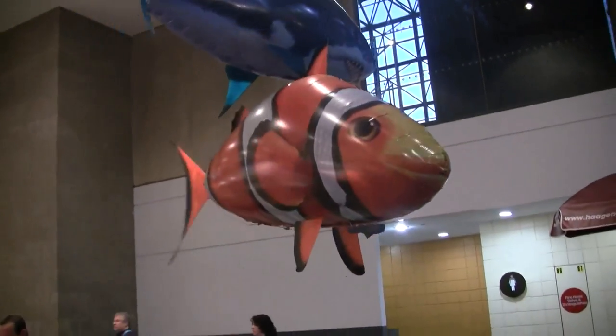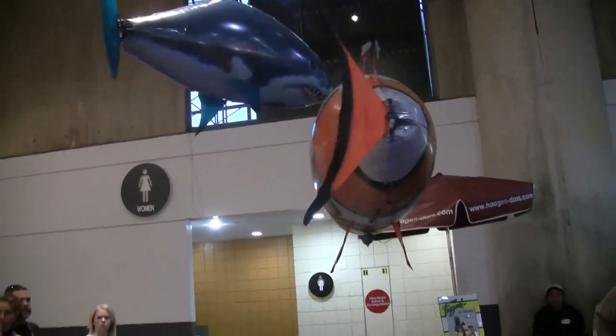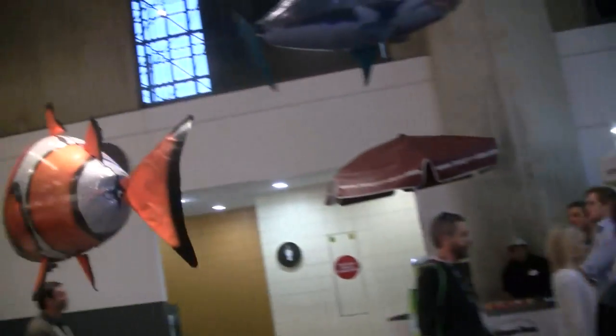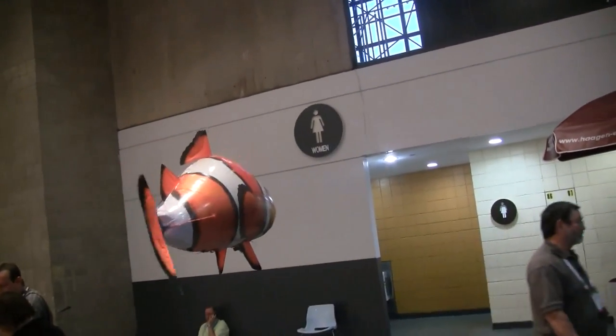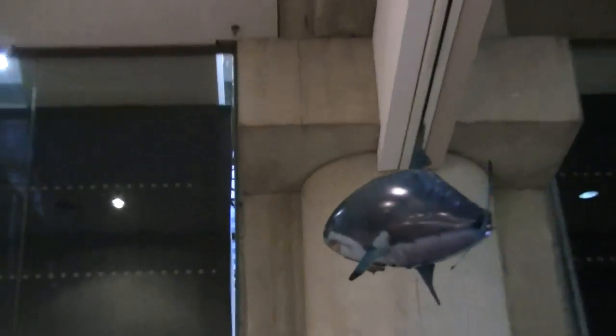And the battery? It runs on one triple A battery for the fish and three triple A batteries in the controller, so the controller actually takes more batteries than the fish itself. A regular triple A battery will fly it for about four hours.